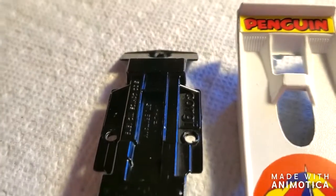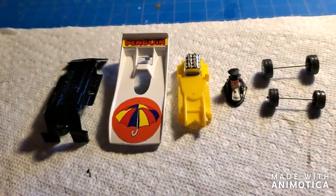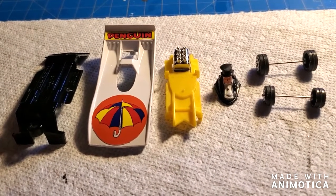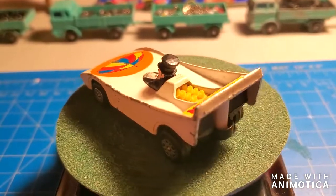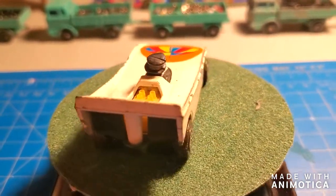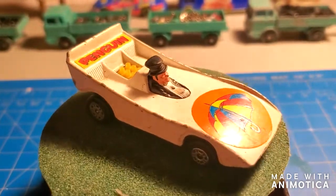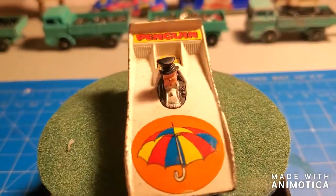And here's the chassis. Alright, put this together and stay tuned for the final reveal. This is what the Penguin looked like before the resto. Now let's take a look at him after the resto.